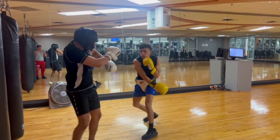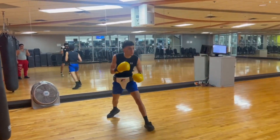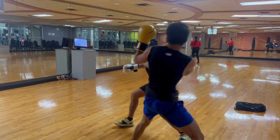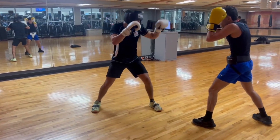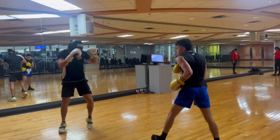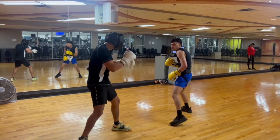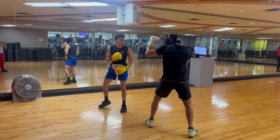If you guys watch me in my other clips when I'm fighting real boxers, it shows you the levels. He got me with a good jab there. Good jab by me. Right hand — not enough pop.